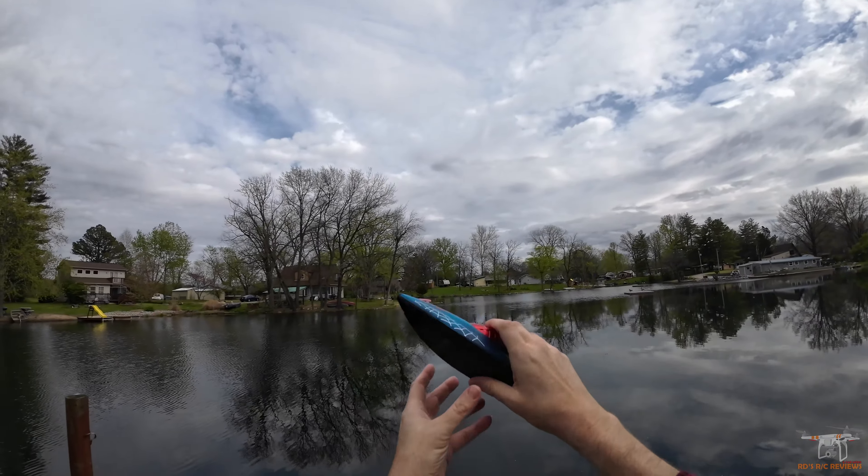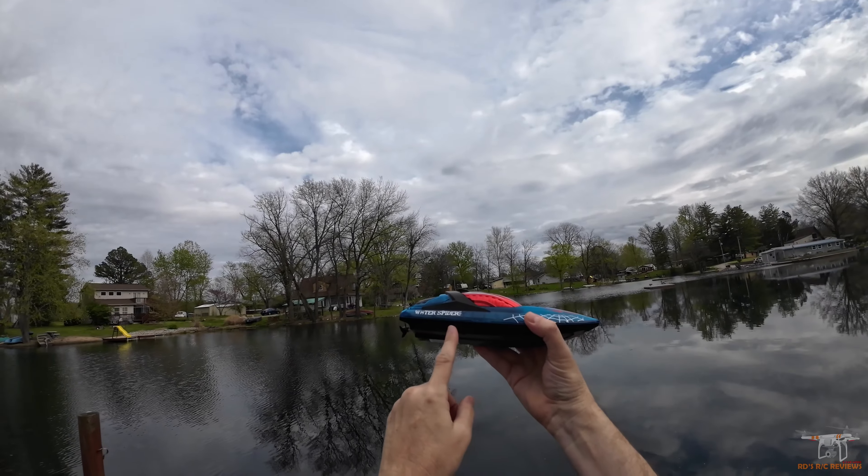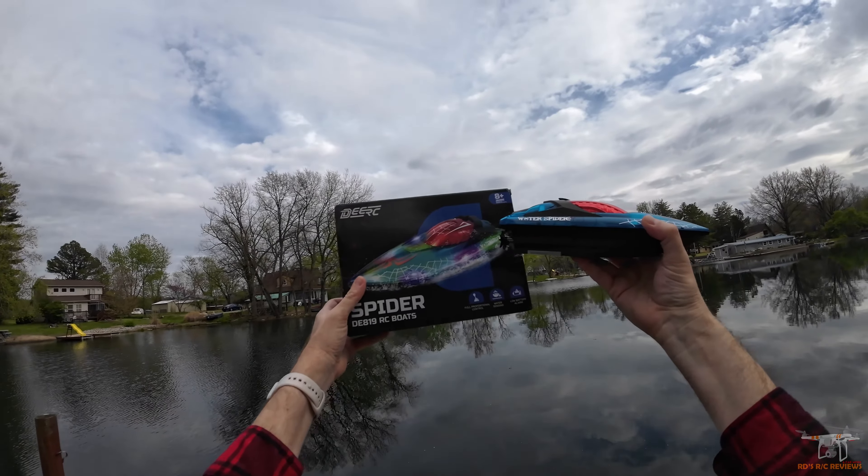Hey everybody, welcome back to the channel. As you guys can see, I have this little RC boat review today. This is from DRC — this is the 819.